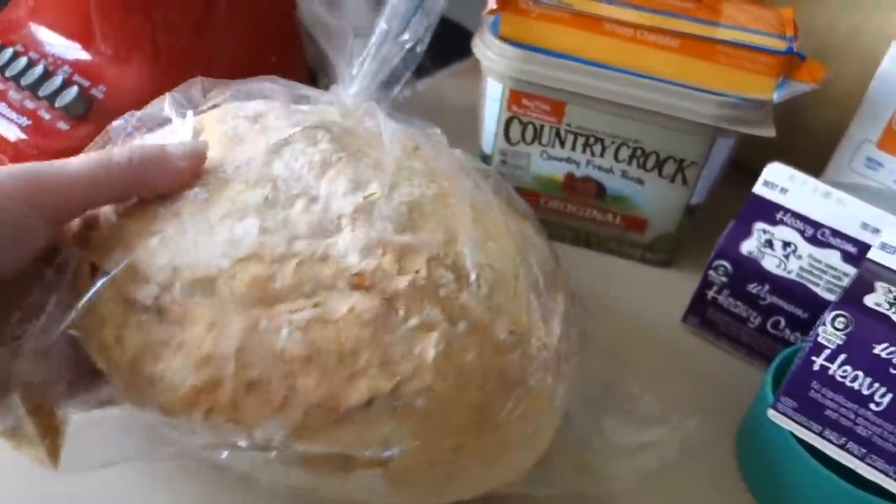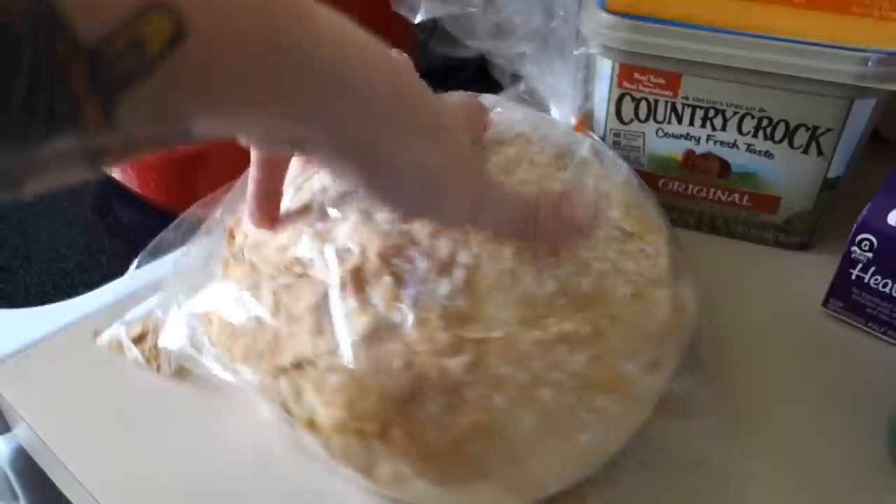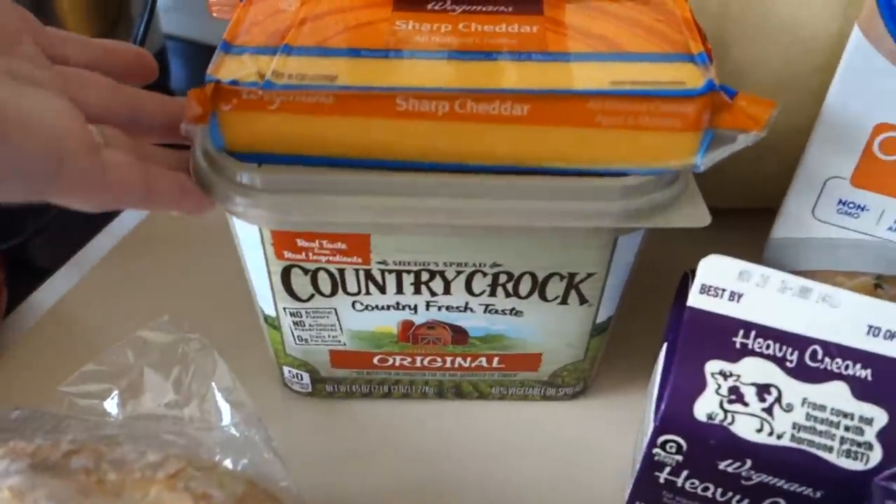What goes better with a cold day than some delicious tomato soup? And even better, grilled cheese. And even better — tomato soup with grilled cheese in a bread bowl. Oh yeah guys, it is going to smell amazing in here today. So in order to make this recipe, the ingredients you will need are bread. I got the round De Pane one — this one is big. You don't have to use such a big one, but this is the one I am using today.